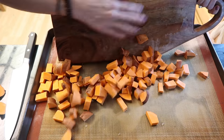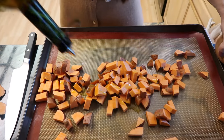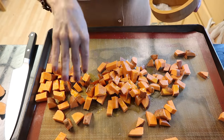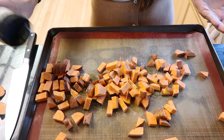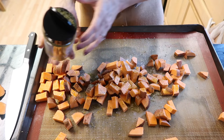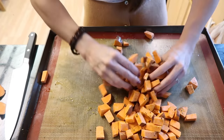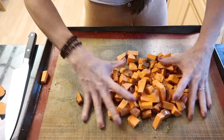I'm throwing the potatoes on the sheet pan to get them started with some oil, salt and pepper. I'm going to do a little extra and add this buttery seasoning — it's so good, I don't use it enough. I'll give it a toss and leave it in the oven for at least 15 minutes, then add the rest.